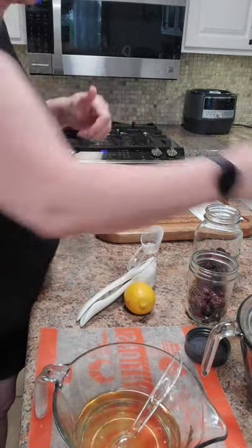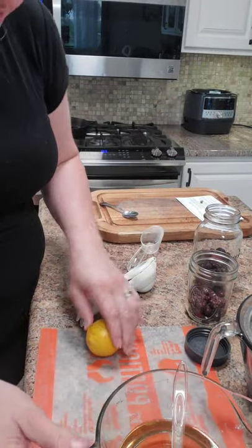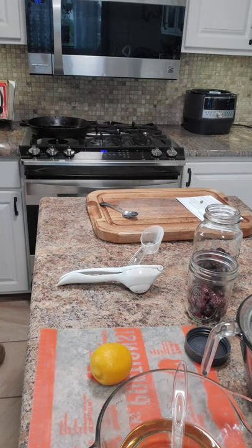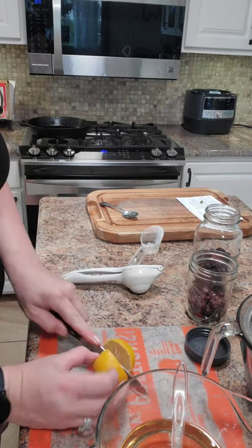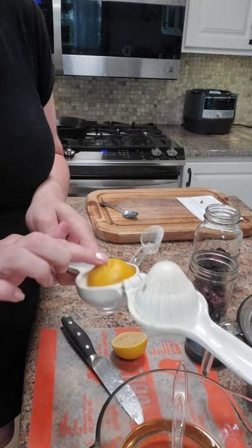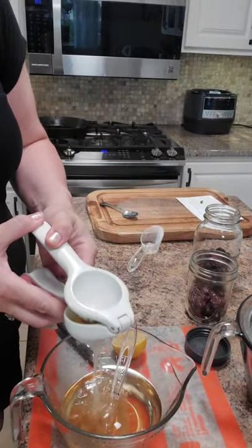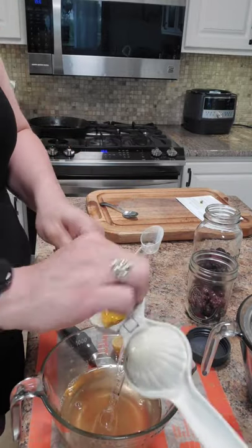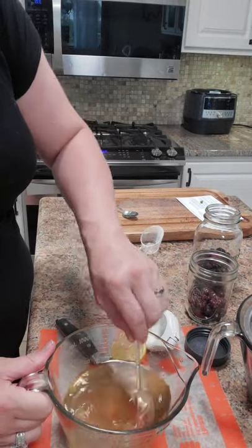Then we're going to add in lemon juice. The key thing is you want to roll that lemon so you get a lot of juice out of it. My knife needs to be sharpened, so we're just going to take the citrus press and juice that lemon right in here, like that, and you just mix it up.